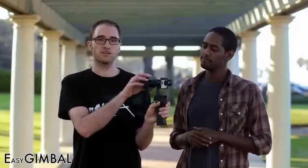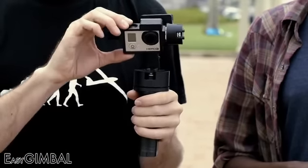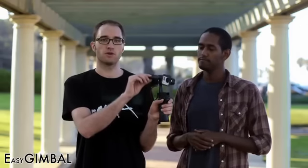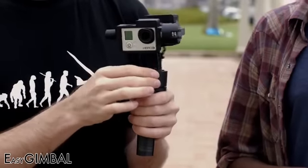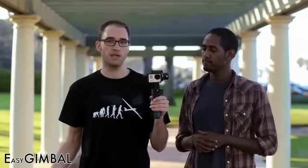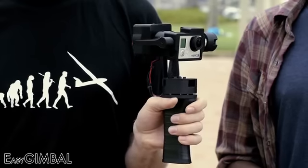You have the electronics in the back that control the three motors. This motor here controls the tilt. This motor here is responsible for the roll. And the motor in the base controls the pan. Together they work in unison to keep your camera level and steady at all times. If you want to aim the camera at your subject, you simply turn the handle in the desired direction and the camera moves with it.